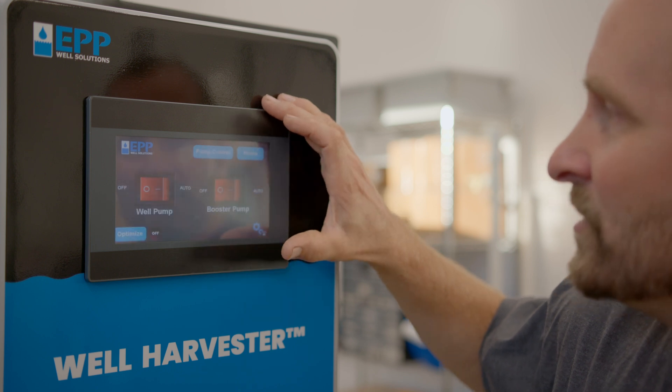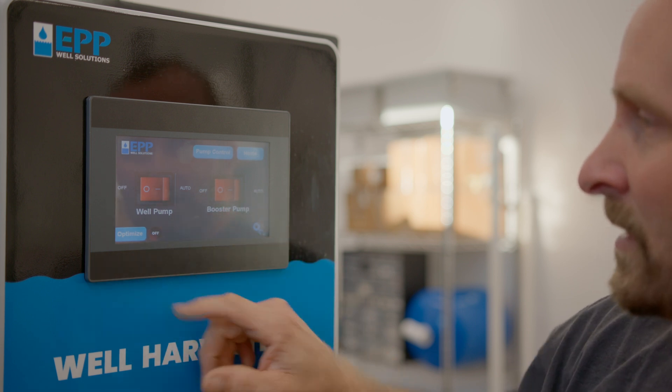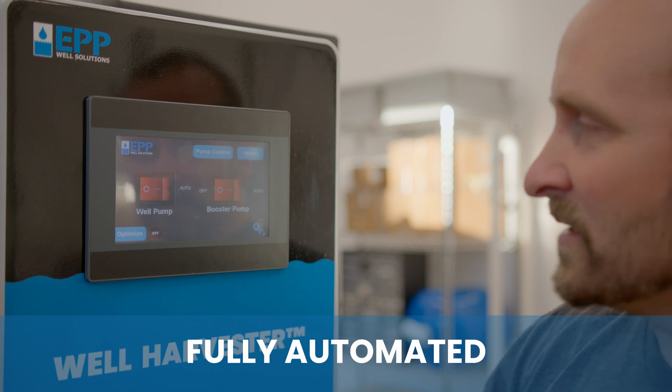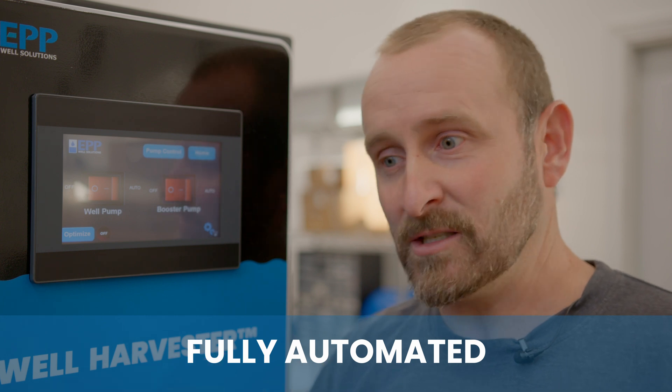On the control page you can switch from off to auto for each pump. There's also an optimization button you push at startup — it pulls water from your well to find where the water table is and establishes a safe stopping point. It also performs seasonal optimizations because your water table changes based on weather. If you get a lot of rain, that will eventually raise your water table, and vice versa, so seasonal optimization keeps the system maximizing the water pulled from your well.